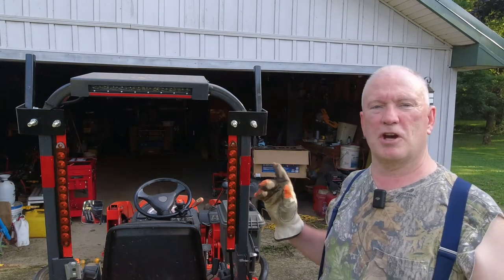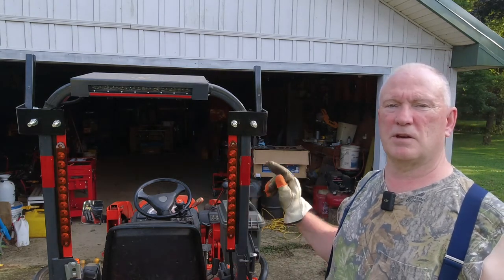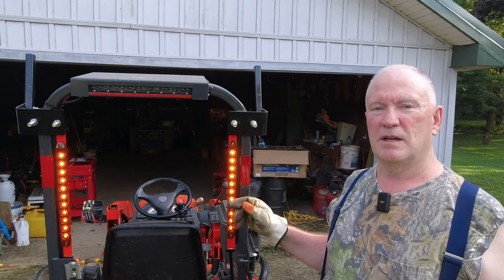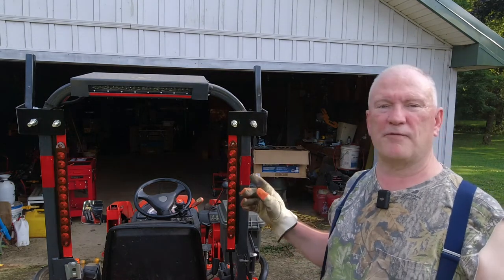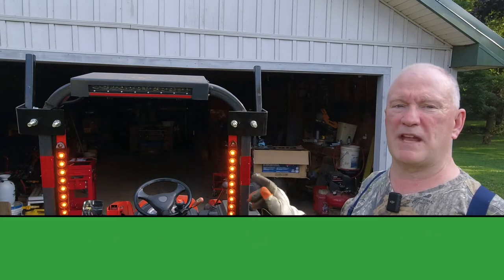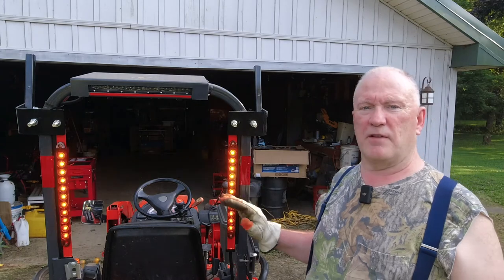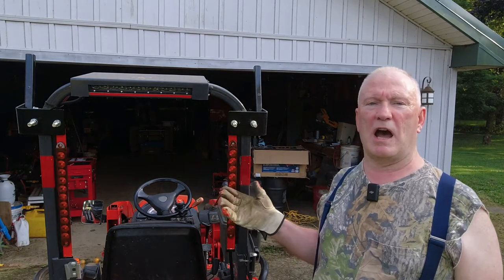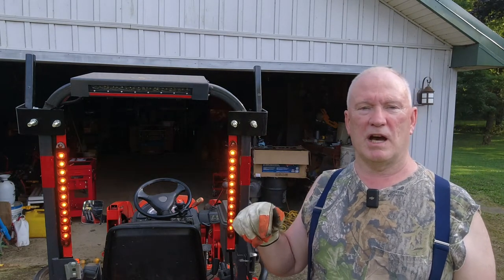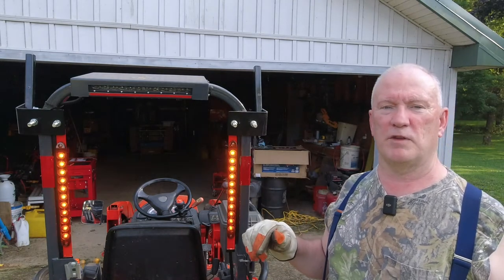Thanks to John Ritter at A Ritter Bit Will Do, he made some auxiliary turning signals for his Kubota BX and I stole his idea. I've modified it a little bit — John used square tubing and I've used angle iron. Let me show you how they function, and then I'll show you how I made mine. You can refer back to John's video; I'll put a link in the first pinned comment.